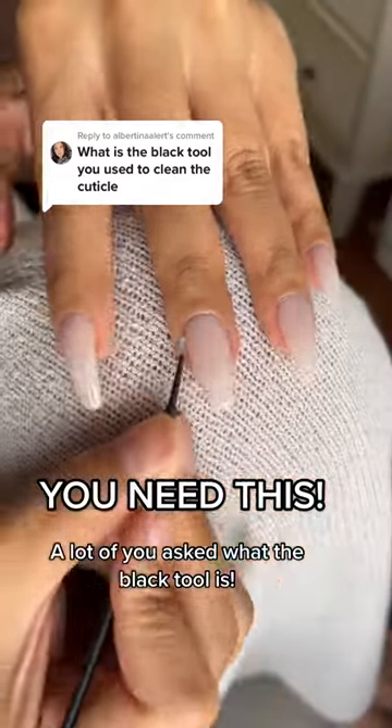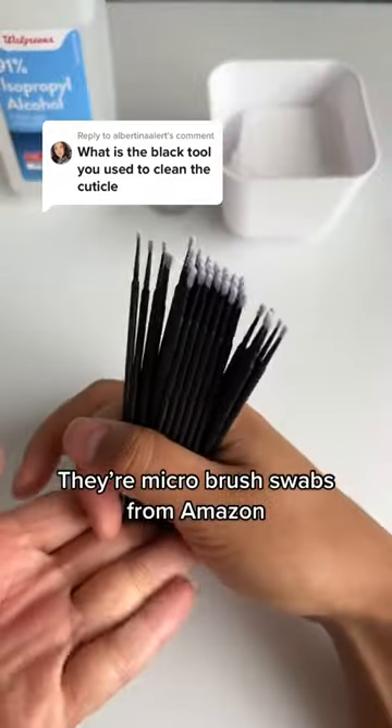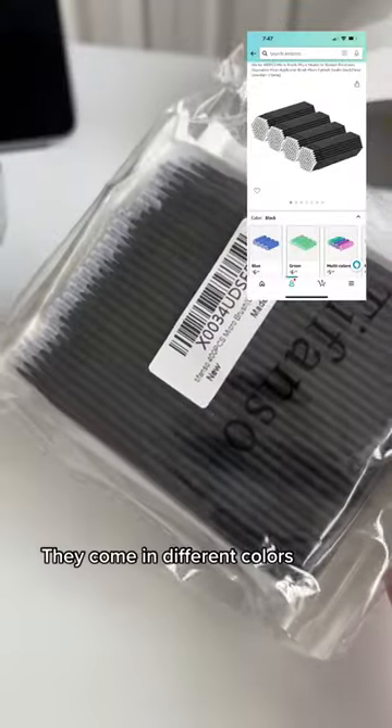A lot of you asked what the black tool is. They're micro brush slabs from Amazon. They come in different colors.